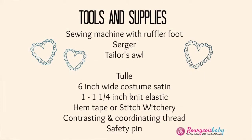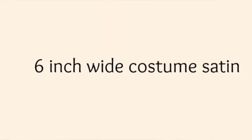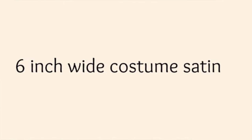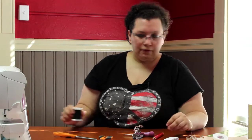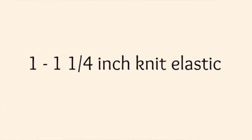The supplies I'll be using today to make a custom tutu are 100% polyester tulle in 6 inch wide strips. It's important to use 100% polyester tulle for children's tutus because it's naturally flame resistant. The next piece of fabric I use is a 6 inch strip of costume satin. I like to use a contrasting thread, and for the elastic waistband I use a 1 inch knit waistband. I also need hem tape or stitch witchery.